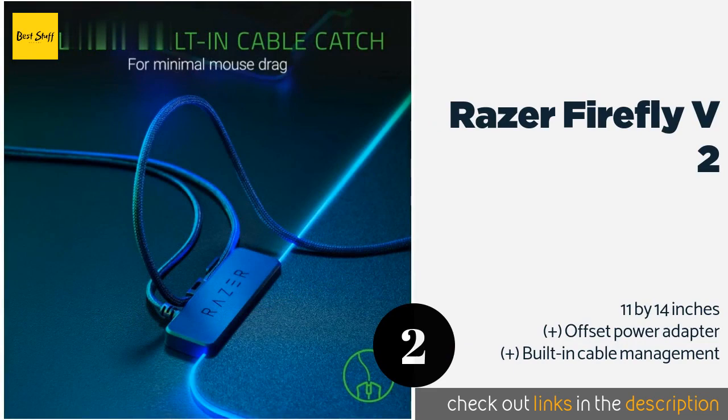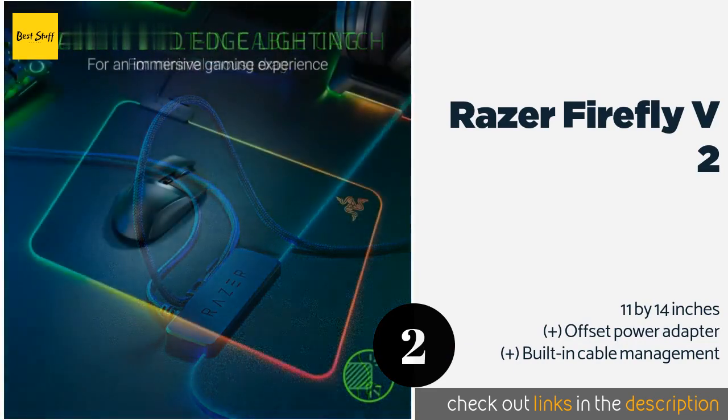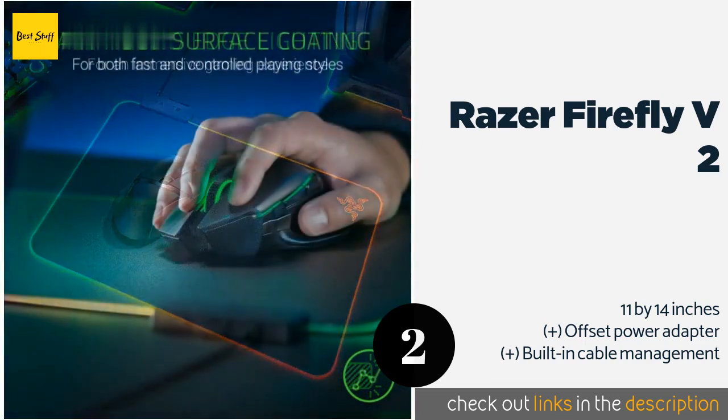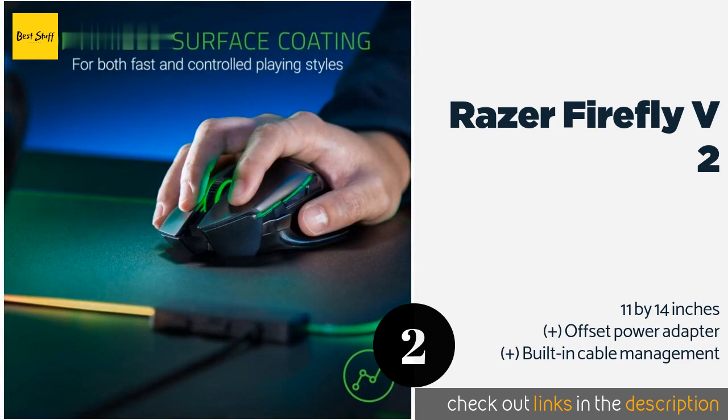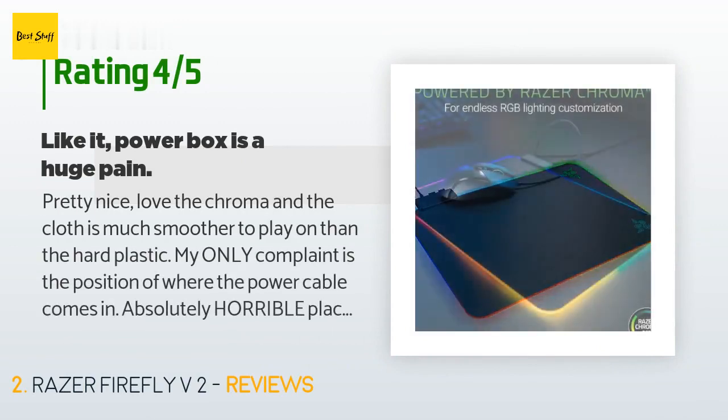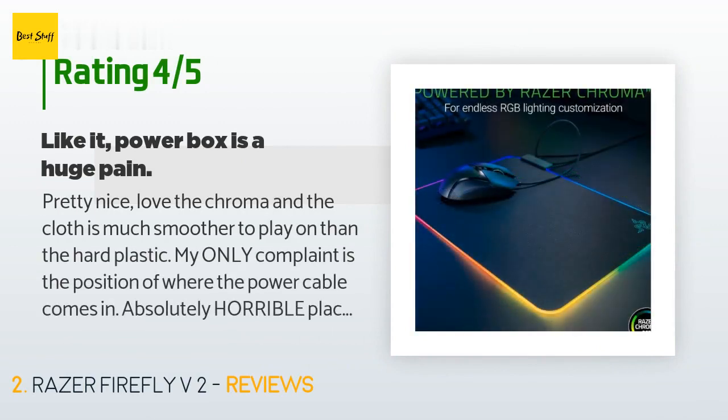Its integrated lighting can be programmed to match a wide range of devices from a number of popular manufacturers. The price is around $49 — check out the product link in the YouTube description. This product is rated 4.6 stars from 2,389 customer reviews.